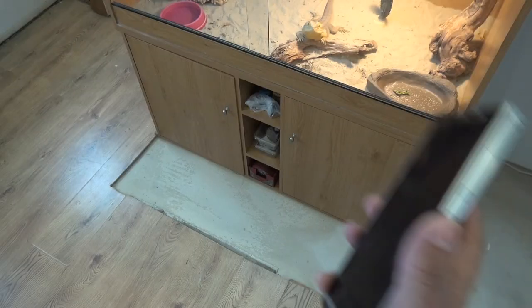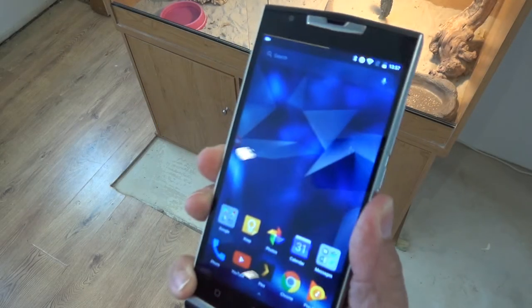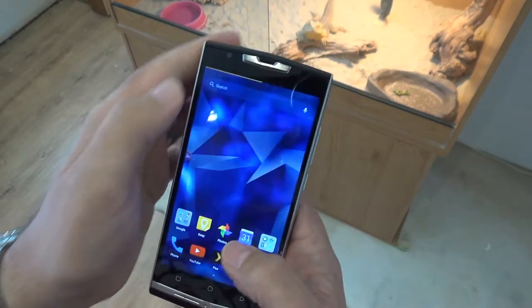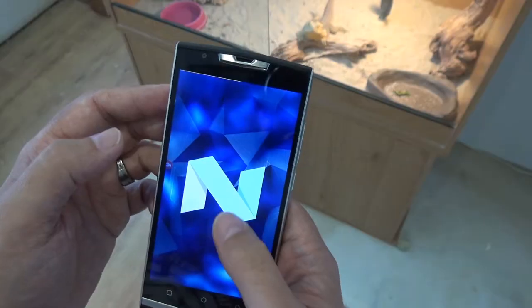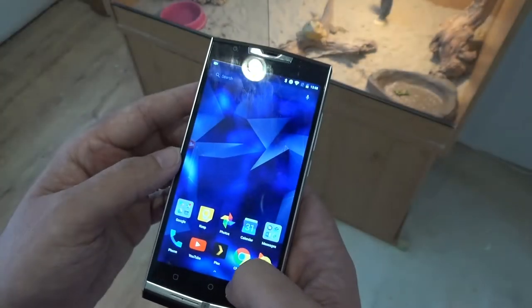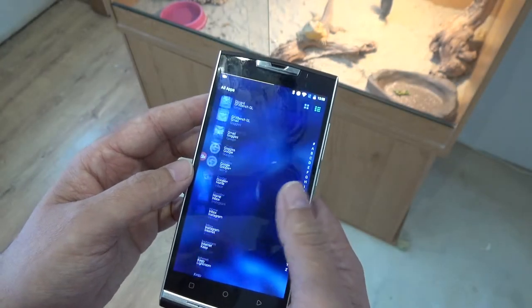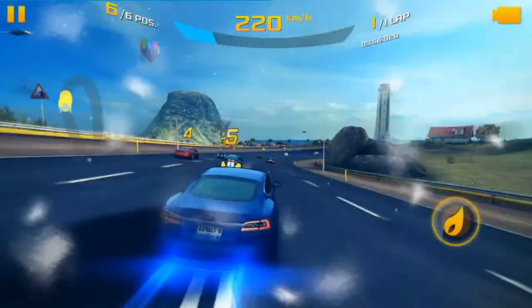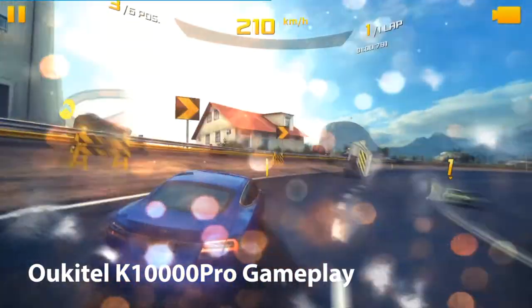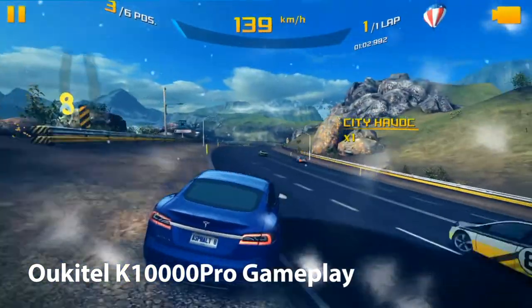Software-wise, aside from a few Oukitel customisations, this is running stock Android 7.0 Nougat, which is one of the best features of the phone for me. Performance is quick and intuitive with smooth animations, and generally I had no issues using the phone for day-to-day use. Gaming is actually surprisingly good too, making good work of high-quality games like Asphalt 8 — in this regard, its chunky dimensions and bulky weight actually help when it's time to pull off that perfect drift.